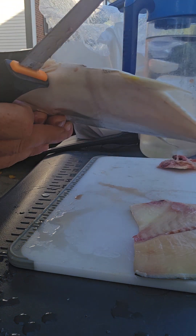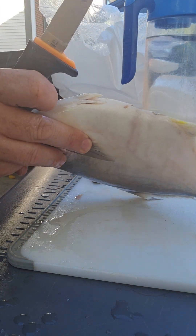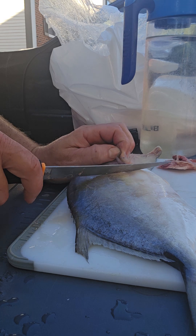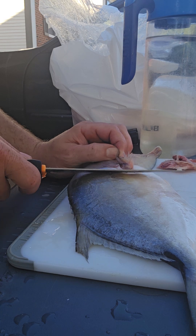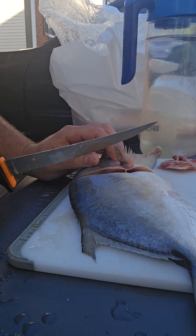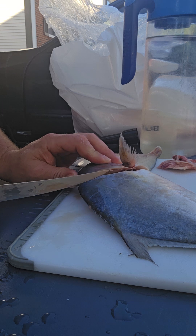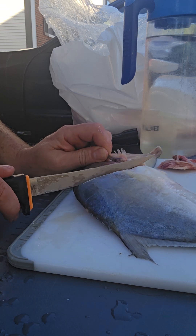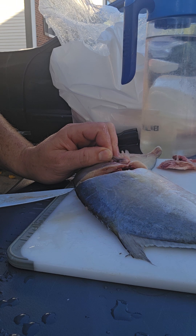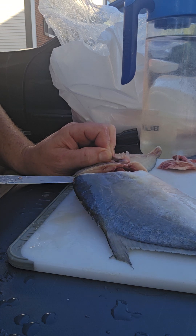Alright, now we'll flip it to the other side. Set our fillet to the side — we're going to do the same thing. Go under the fin, cut towards the head, down the spine, and take your knife and rotate it. Go right along the spine here, all the way across with the knife.